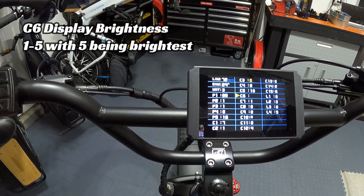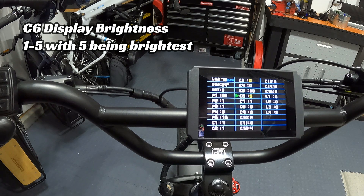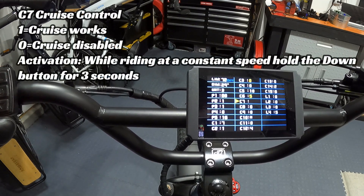C6 is screen brightness — most people just leave this at 5, the maximum. C7 is for cruise control. It comes set at 1, which allows cruise control. If set to 0, cruise control is disabled. With it set to 1, maintain a constant speed of 12 miles per hour or greater using pedal assist or throttle, then hold the down arrow for about three seconds to lock in cruise control. An icon appears on the speedometer and you can cancel it by hitting the brake lever.